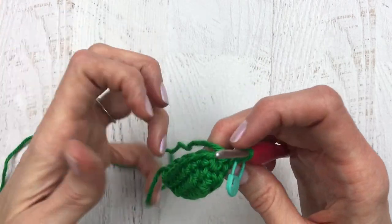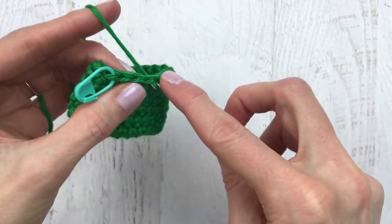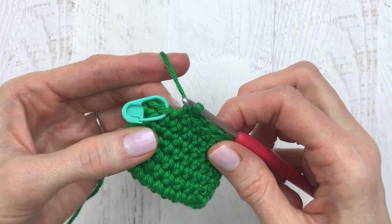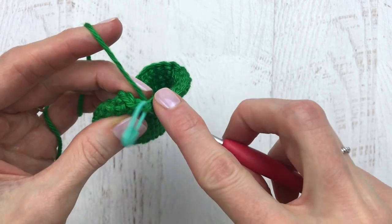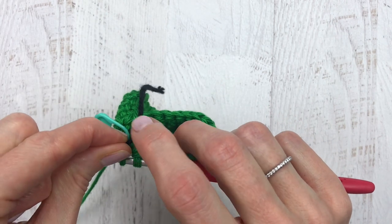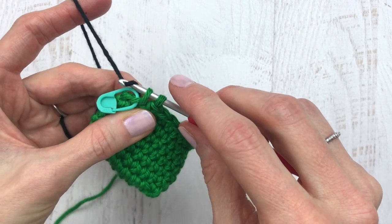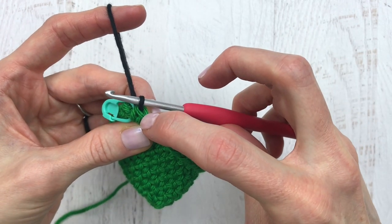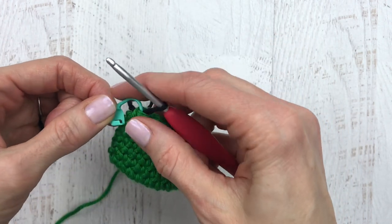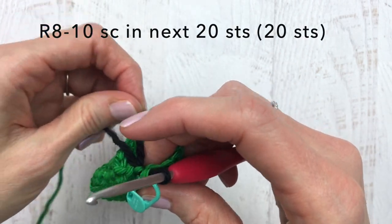Continue crocheting all the way around and I'll meet you back at the end of round seven. Here we are at the end of round seven. We're going to do a color change for the beginning of round eight — we're going to change to black, whether you're doing the elf or the Santa. Here's our last stitch: yarn over, pull the yarn through, and when you have two loops on the hook, grab your black yarn, leave a tail, hold it in place with your finger, yarn over, and pull through.